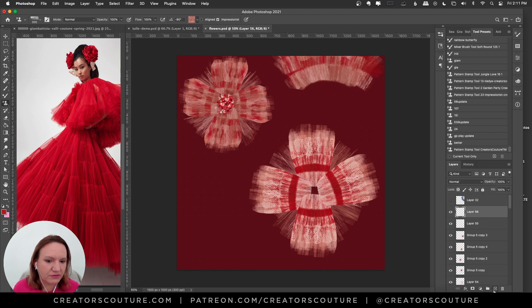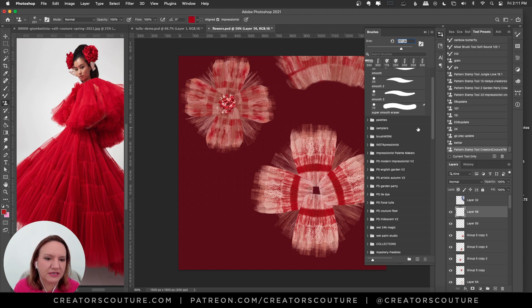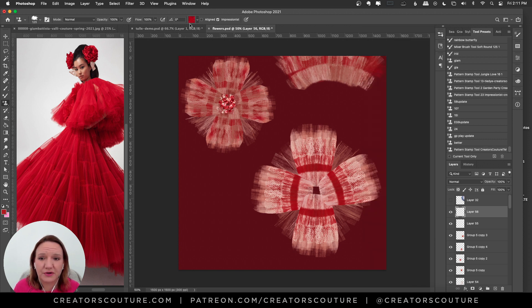I'll make a new layer and use a Modern Impressionist brush — specifically Modern Impressionist 11, which is a watercolor brush — with one of my red color palettes, painting in the center. I'll put the blend mode to Multiply because I want to add depth, and take the opacity down, so it adds depth going behind the jewels. I actually did that step last when I originally created this.